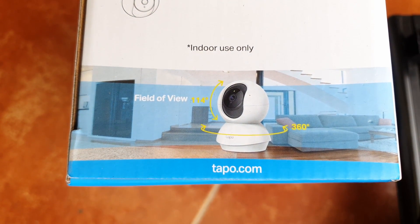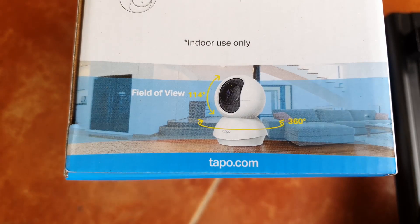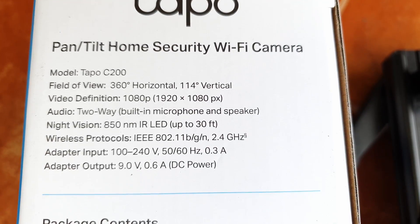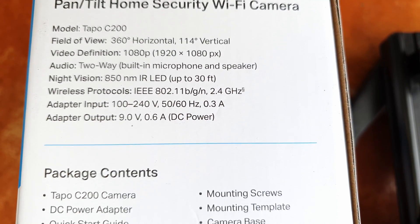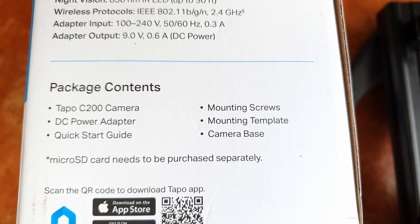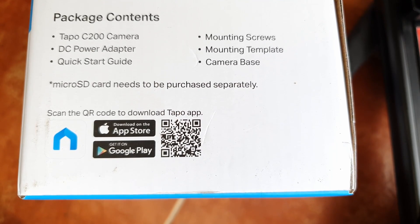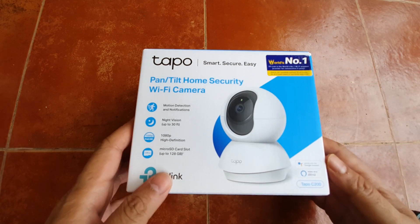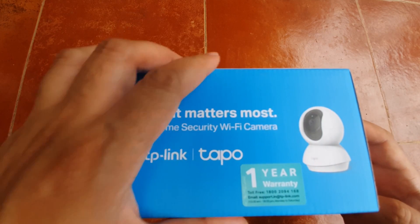Under the camera lens there's a 360° vertical field of view as well as a 114-degree angle for tilting up and down. It has full HD, a two-way built-in microphone, supports Wi-Fi B, G, and N, and night vision up to 30 feet. It includes all the mounting screws and adapter. Let's quickly unbox this and have a look.